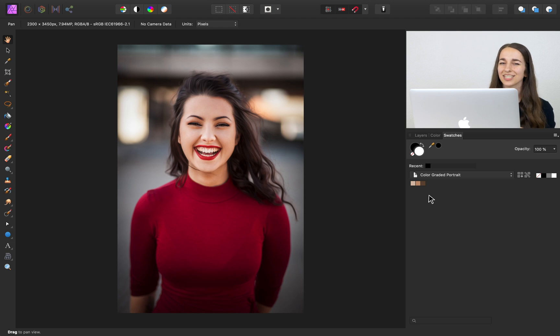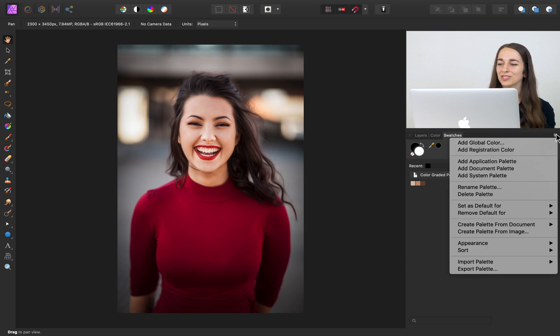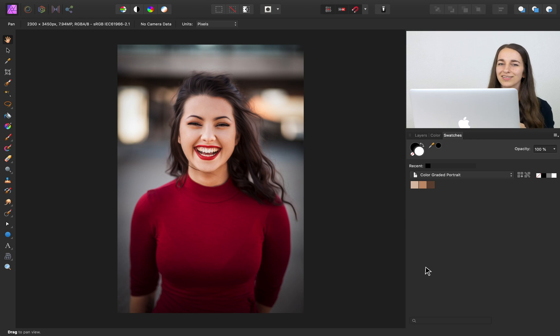One thing I don't really like is how small these colors appear, so I'm going to press on the swatches menu again, then go down to Appearance and press Large. This will make it a little easier for us a little bit later. I'll return to our layers panel.